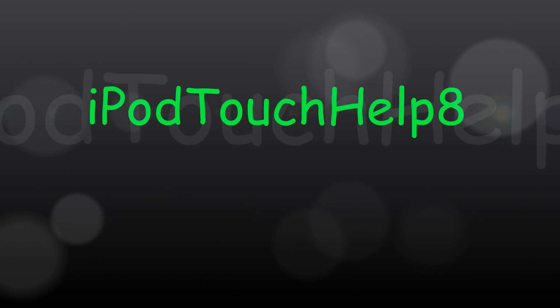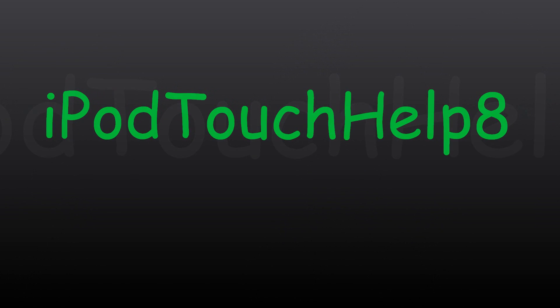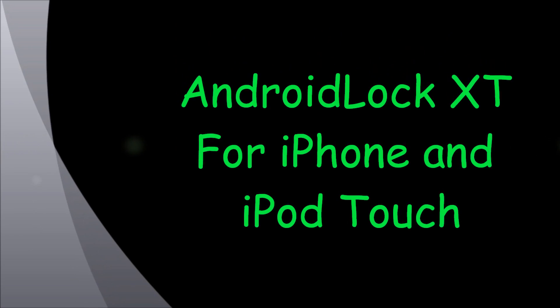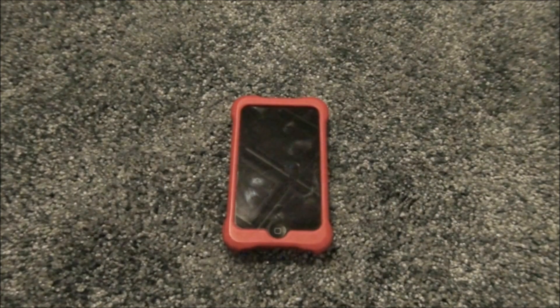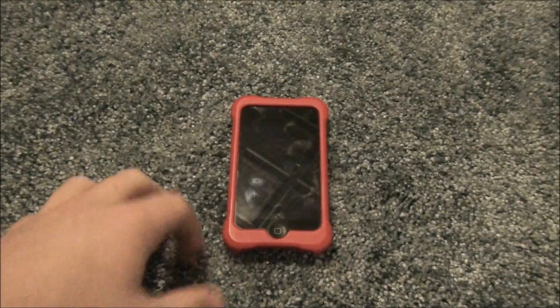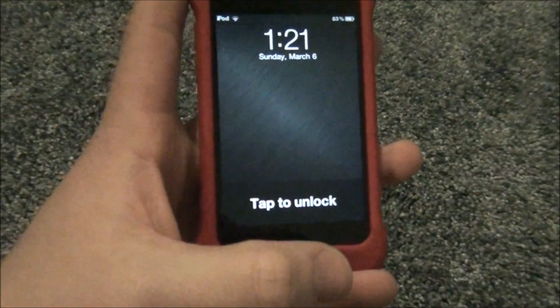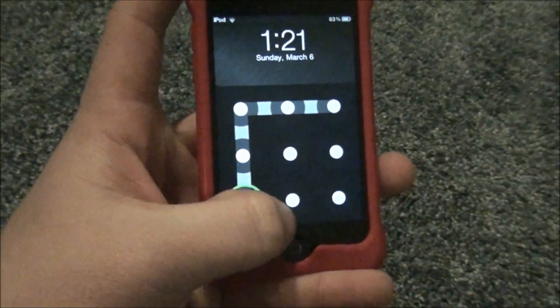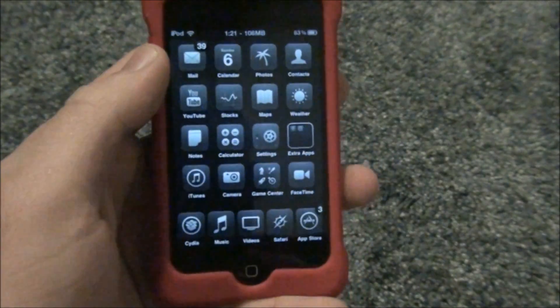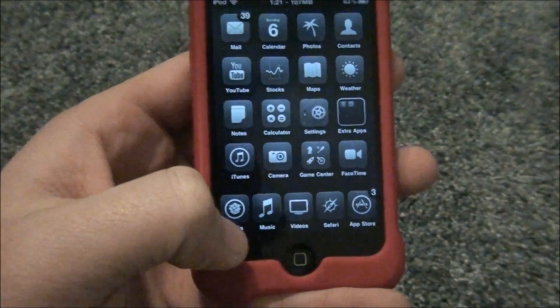Hey guys, it's iPod Touch Help 8 here and I'm back with another great video. My new video is on Android Lock XT for iPhone and iPod Touch. You can unlock your iPod or iPhone with a designated pattern, which is kind of sweet. I'll show you guys how to get this — it's actually very simple.